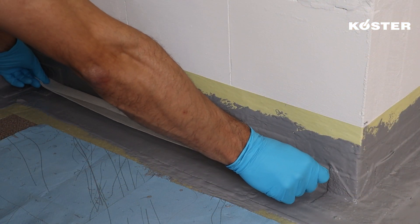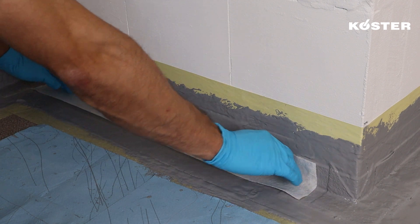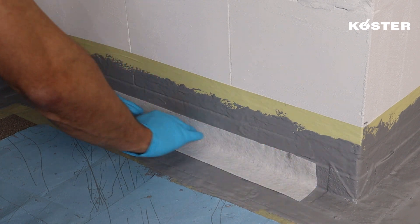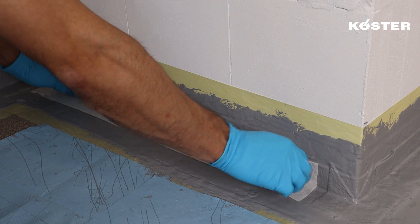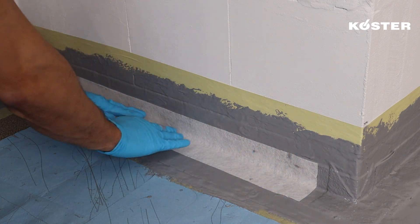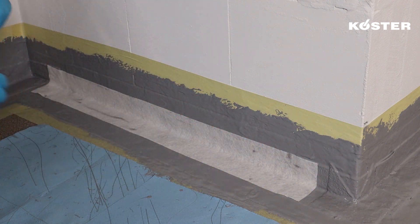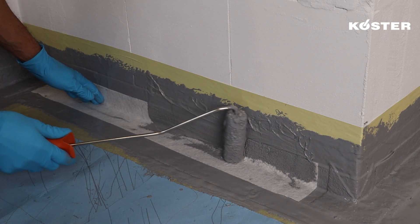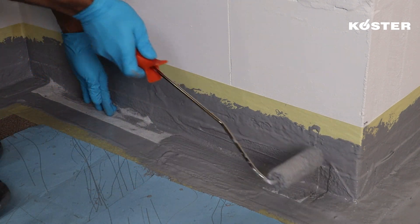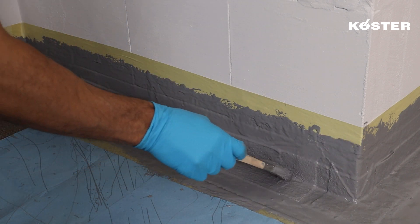When addressing horizontal joints, start by applying a generous layer of COSTER MS Flexfolia, covering approximately 10 centimeters up the wall and 10 centimeters across the floor. Place the 10-centimeter wide COSTER Super Fleece in the corner, embedding it into the previously applied COSTER MS Flexfolia. This highly flexible and resistant fleece is then diligently overworked with another layer of COSTER MS Flexfolia.